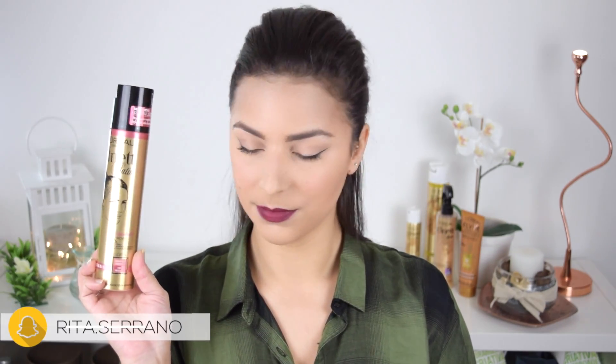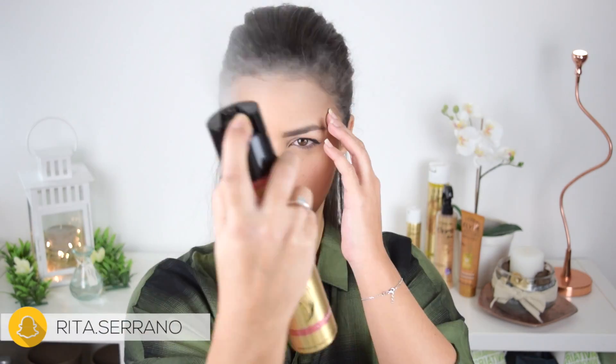Then I'm going with the other laca — the L'Oréal Paris Elnett — very nice, and I'm going to put this laca in the exact same place, but this time I'm going to make sure I don't have any flyaways.